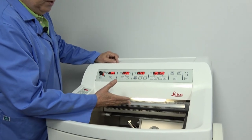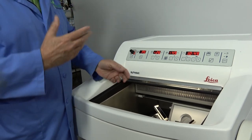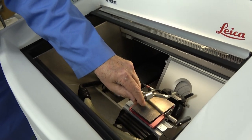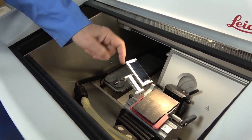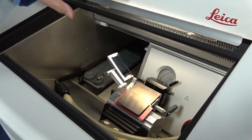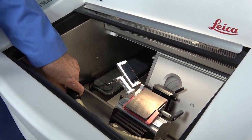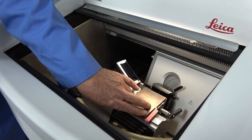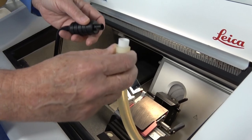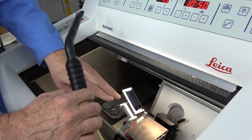When buying a used system, you may not have a totally complete system — this is a perfect example. You may not buy a system that has an anti-roll plate assembly or the glass, but this particular one does. While this is a vacutome system, it does not have the vacutome attachment that would snap on here and snip into this hose. It does have the workings for it and it does work, but it doesn't have that attachment.